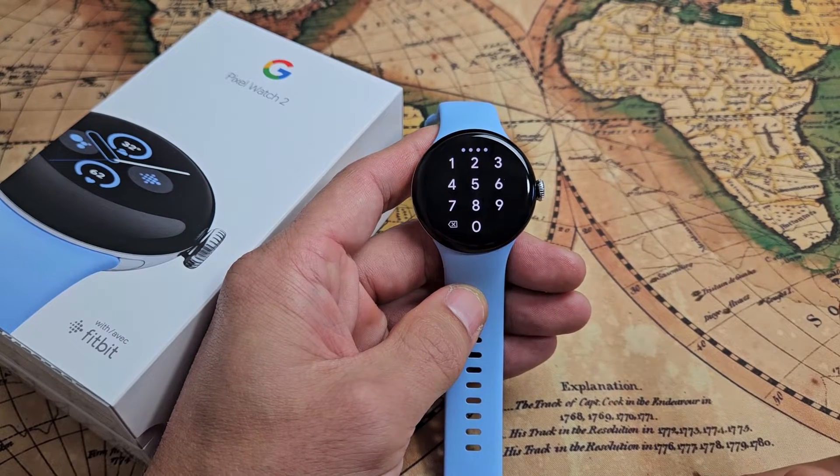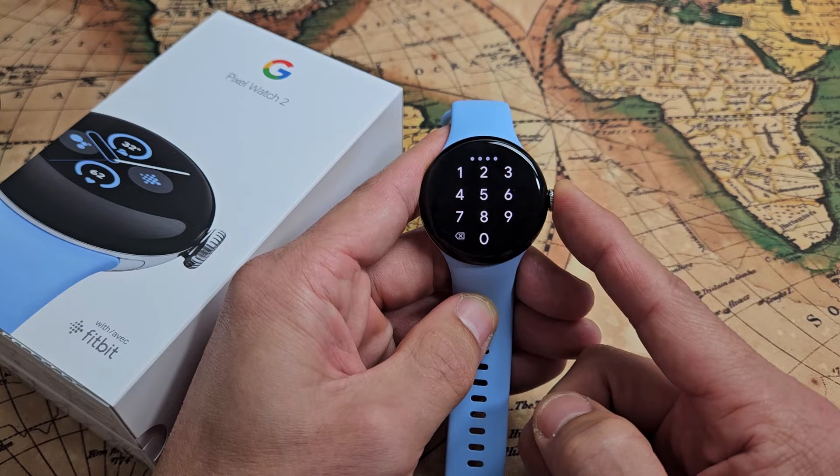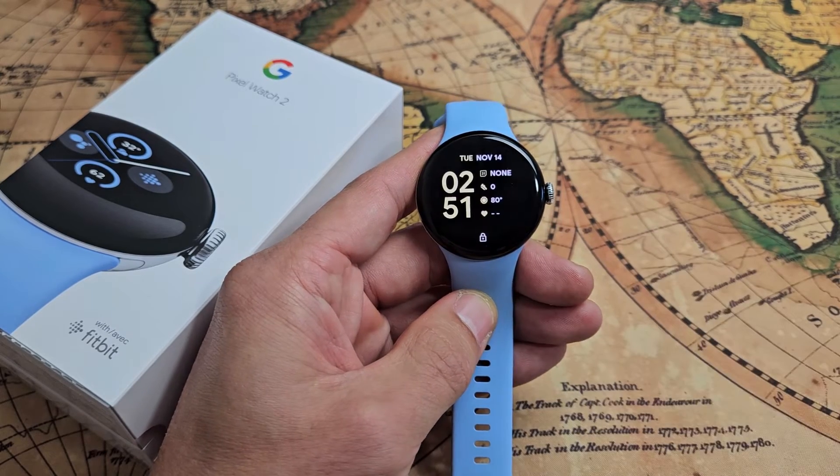The first way, the most common way, is press and hold that crown button. Press and hold the crown button and just wait. Keep on holding until this menu here pops up and you can power off or you can restart.